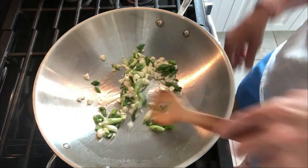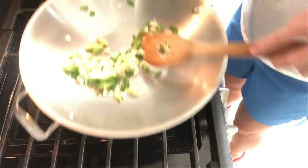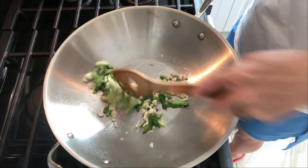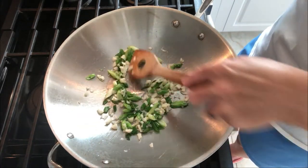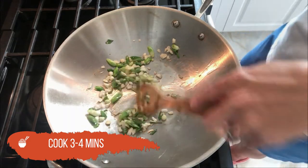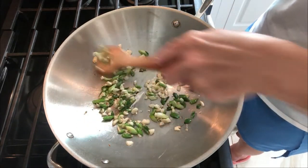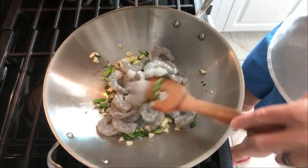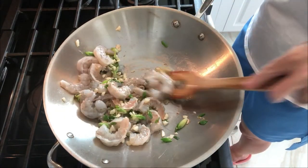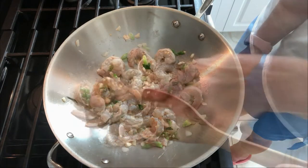Try not to let your garlic burn — you can always pull it off the heat if it's getting too hot. I'm working with gas so it's very easy to control temperature, but if you're on an electric stove it's not as easy. I'm on medium-high heat and I can see the garlic just getting slightly brown, so we're going to the next step and adding our shrimp.